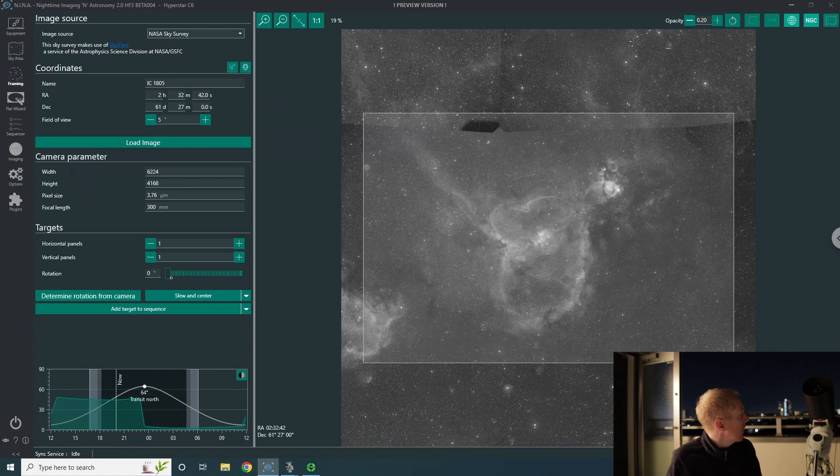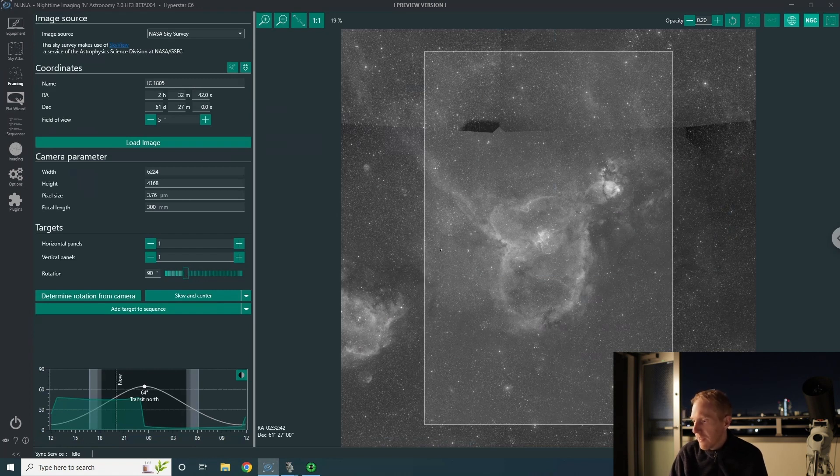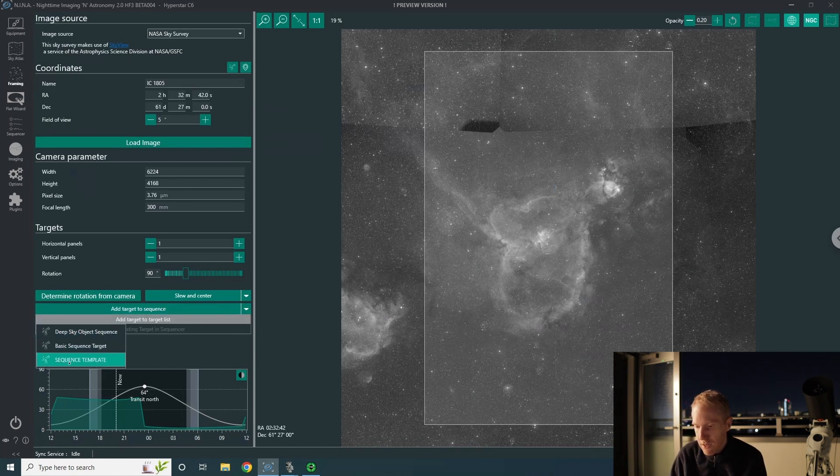I believe my camera is rotated 90 degrees compared to default. In the framing assistant I can see my field of view on the heart nebula and it looks perfectly good — this is exactly what I need. I'm not going to slew to it yet; I'll just add the target to the sequence. I have a list of sequence templates available, and I'll use my own template for this target with my predetermined parameters.